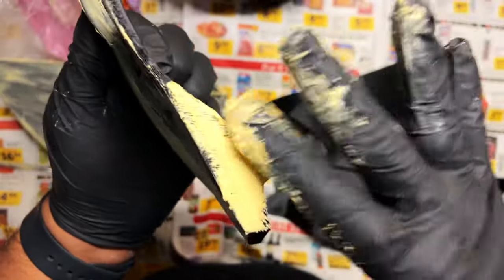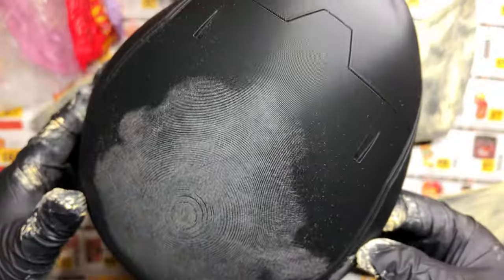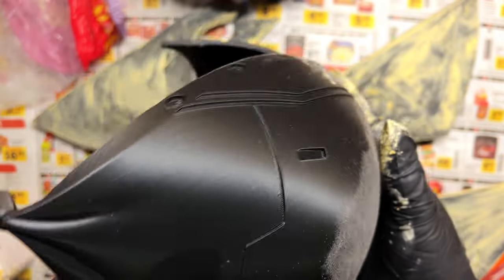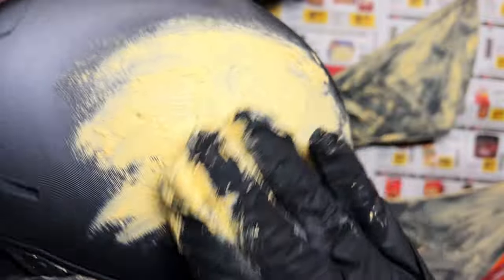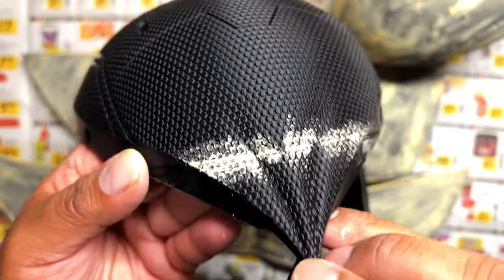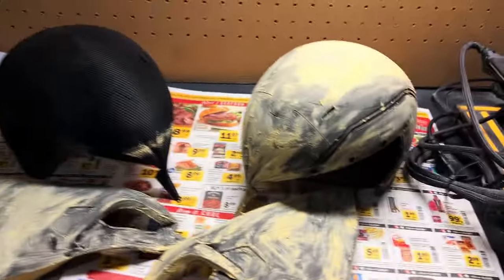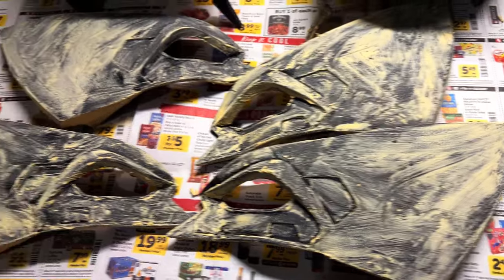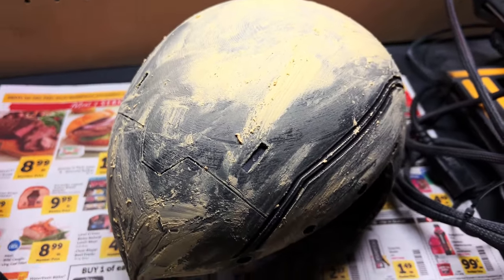We're done with the wood filler on the wing parts. We're gonna get started on the main cowl piece for the smooth version — just cover it all up like that. I very carefully put some on that layer shift line on the textured version. Don't want to overdo it because you don't want to ruin the texture. We'll wait for this to dry and then get to some sanding of all these pieces.